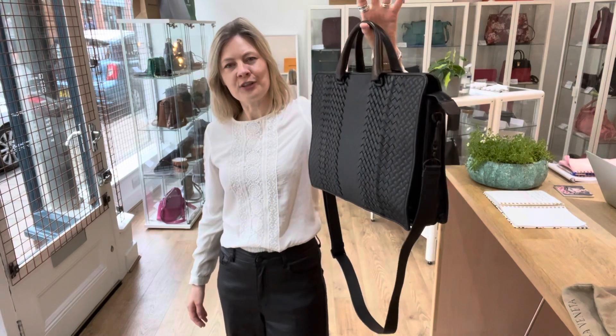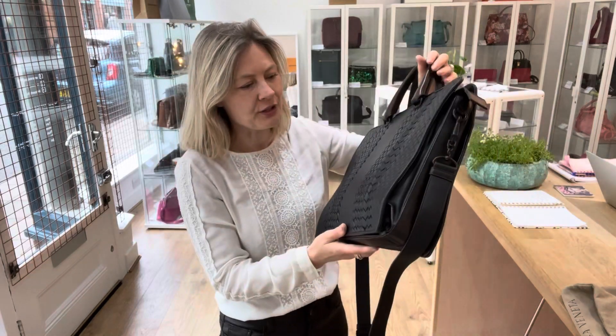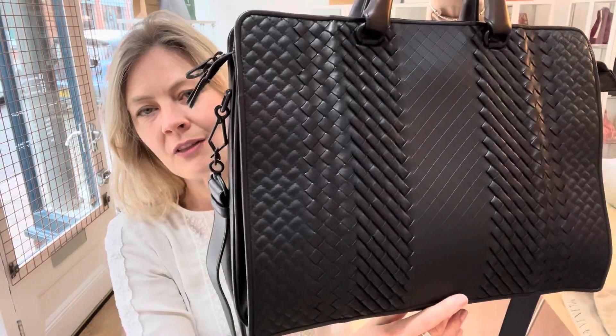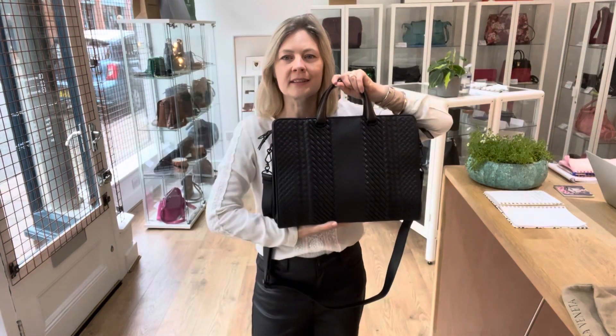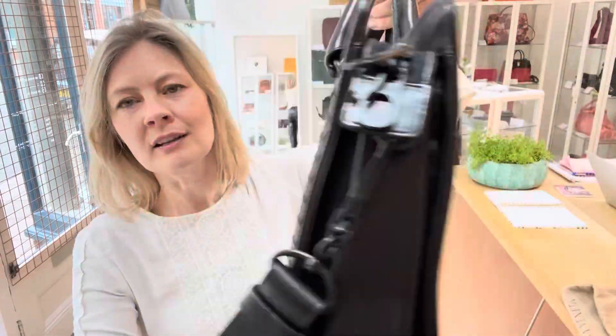I think everything they do is beautiful and amazingly crafted, beautiful leathers. The weaves are always just so beautiful. Look at the detail on that — how they've created that fantastic pattern using that beautiful leather in the weave.